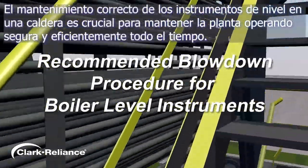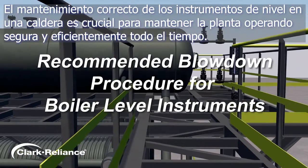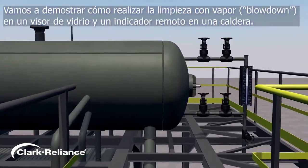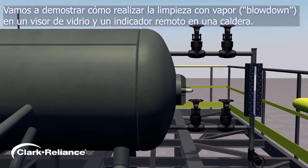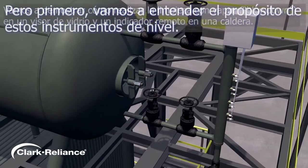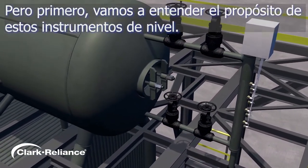Proper maintenance of water level instruments on a boiler is crucial to keeping your plant running safely and efficiently at all times. We're going to demonstrate how to conduct a proper blowdown procedure on a boiler water gauge glass and a remote level indicator. But first, let's understand the purpose of these vital level indicating instruments.